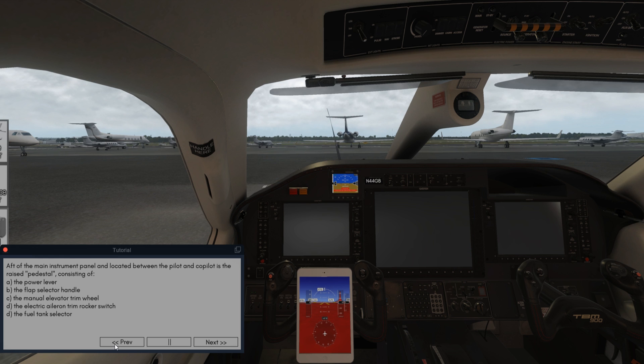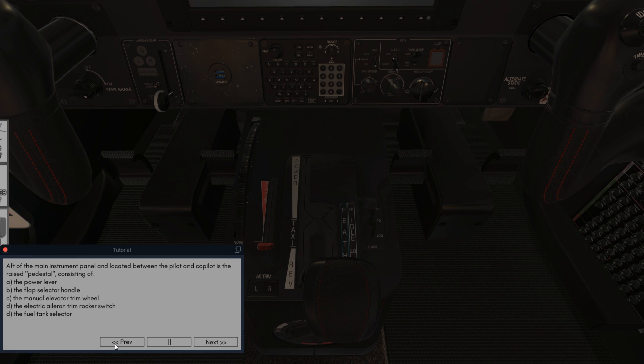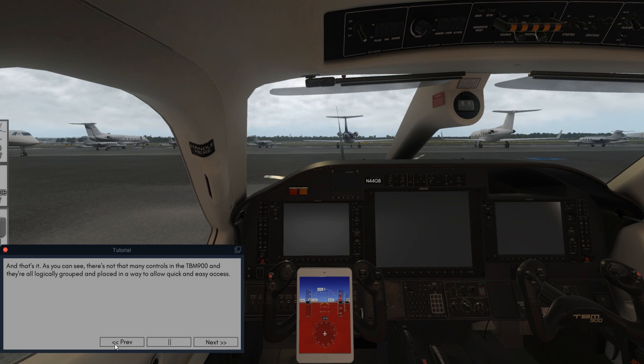Aft of the main instrument panel and located between the pilot and co-pilot is the raised pedestal consisting of the power lever, the flap selector handle, the manual elevator trim wheel, the electric aileron trim rocker switch, and the fuel tank selector. As you can see, there are not that many controls in the TBM-900 and they're all logically grouped and placed to allow quick and easy access. Before we go on, please note that we will not go over every step in the engine starting procedure as listed in the pilot's operating handbook. We'll just perform a quick and easy startup, and you're encouraged to review the full procedure once you have a general understanding of the sequence of steps.